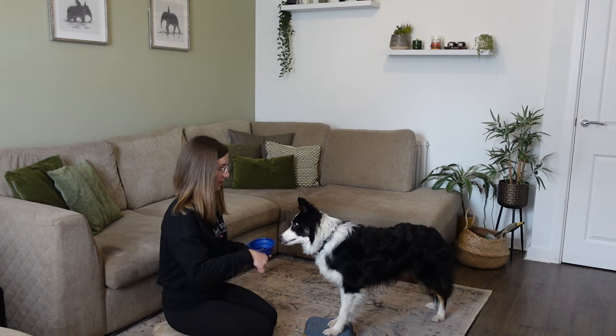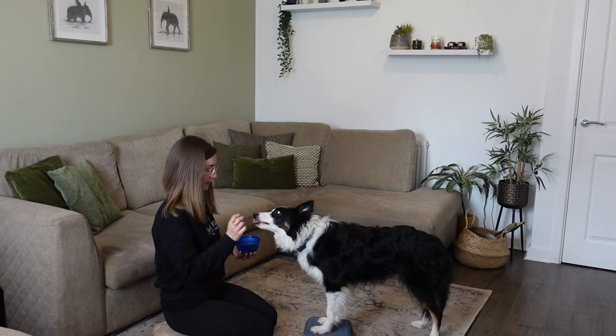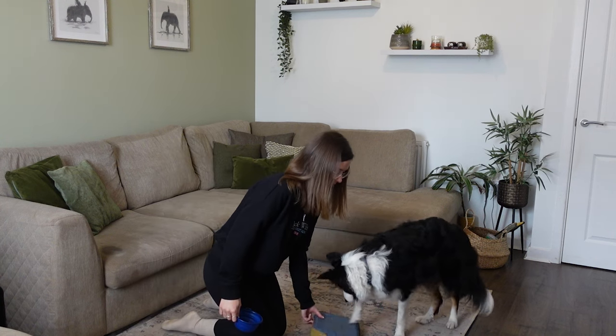I'm just going to do one last one of these — and they're quickly coming back. Okay, good boy, break, break, good boy.